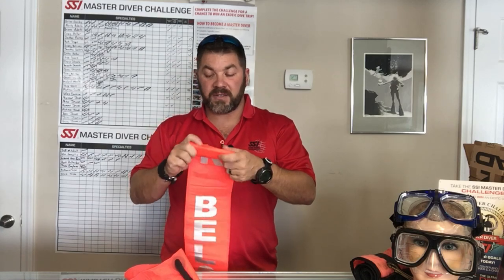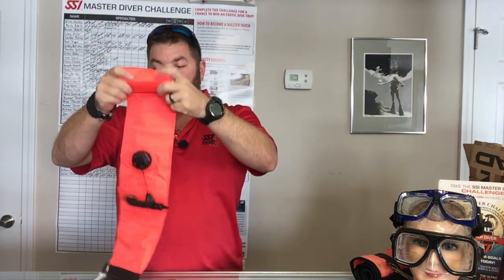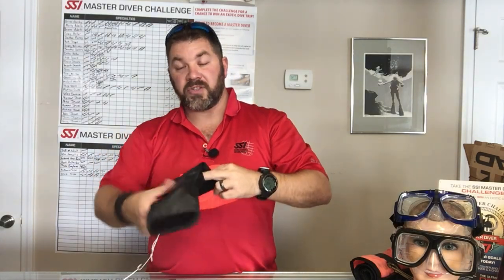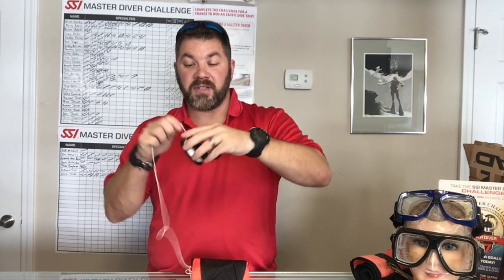That is the all-in-one system from the Mares line. It comes with three different components: your SMB, your 66-foot reel system, and of course a stainless steel double ender. All you do is simply roll it up into a nice little neat package and secure it with the velcro flap that comes with it.